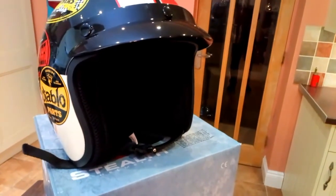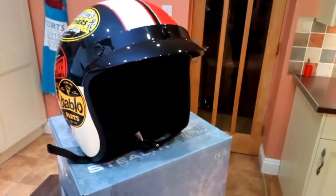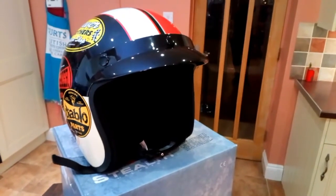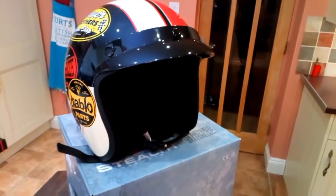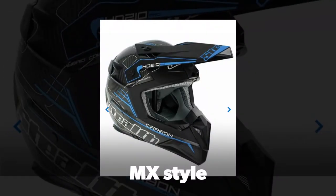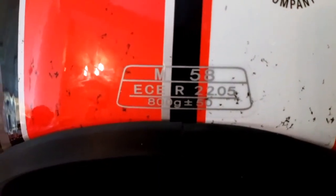Otherwise I think it's pretty impressive. One or two of the other things I've noticed about the Stealth helmets is they do some really interesting and really well-priced ones — I'll try and put a couple of pictures in now. The helmet does meet the ECE R22.04 regulation, which is a European standard for safety, so that's good.